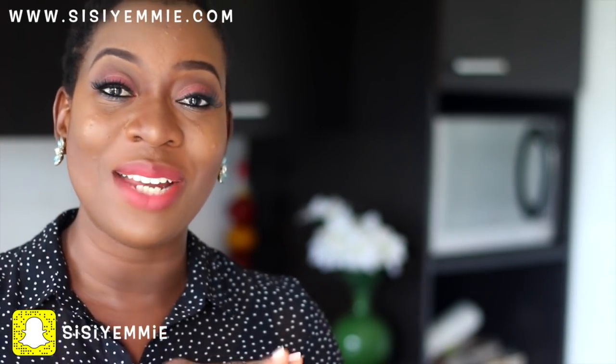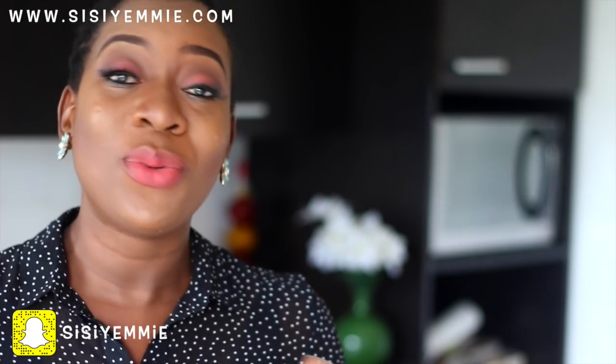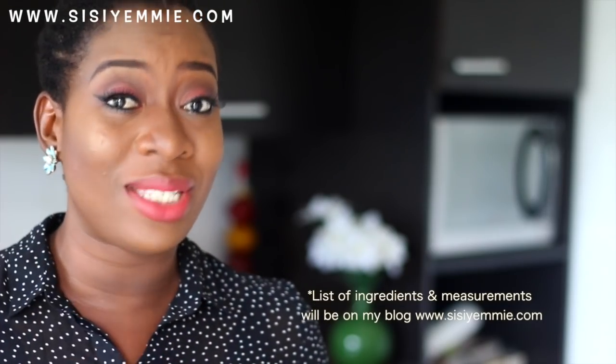Today I'm going to show you how to make plantain frittatas. My son does not like egg — he will not eat it boiled, he will not eat it fried — but when I make a frittata he eats it. Frittatas are filled with anything you like inside, so I make sure I put some fish, some vegetables, and eggs. It's just a wonderful combination. I hope you guys enjoy this video, try it and let me know how it tastes.